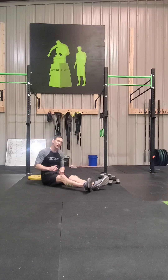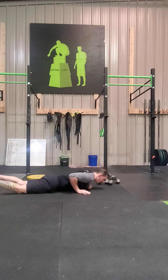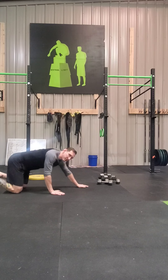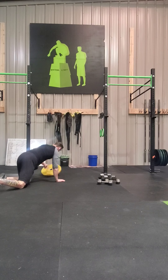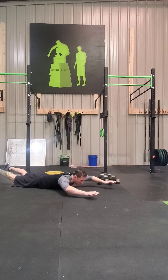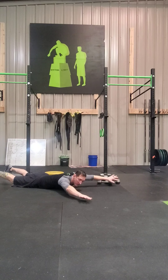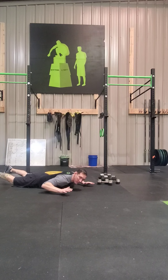Supermans are going to be some posterior chain work today. Get down in position, squeeze the butt, squeeze the hamstrings, squeeze the back, come up and hold. The Reverse Snow Angel is basically a dynamic Superman. Here's what I like to do — start in your Superman position, come out, come up, bring your arms back. Good shoulder stuff. You can come up like you're swimming almost, let those hands turn over, then come back down to that W position, and back up.